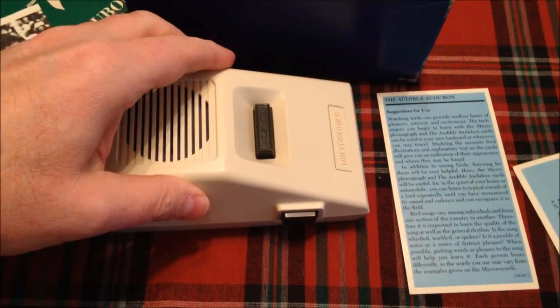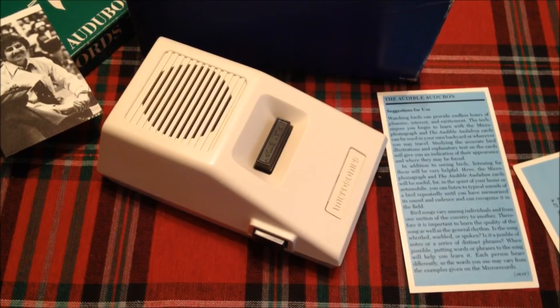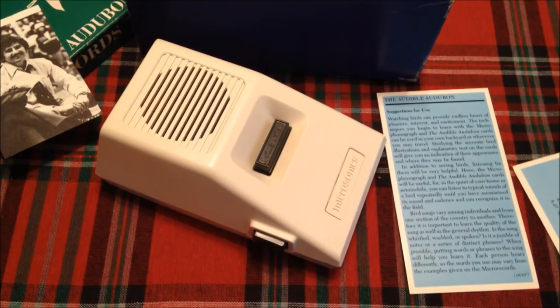That is the Microsonix Audubon player. I want to send a shout-out to Dan O'Connor because I saw this on his channel while researching these items — his player is slightly different. If you'd like to see his player, you can follow the link in the description.